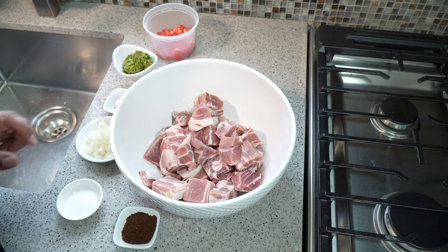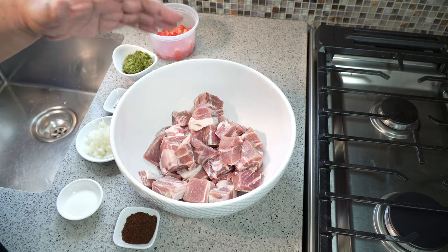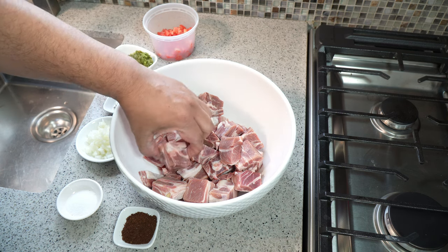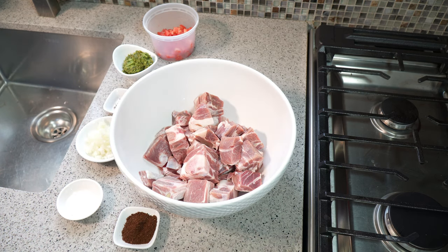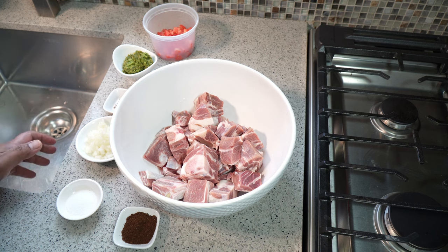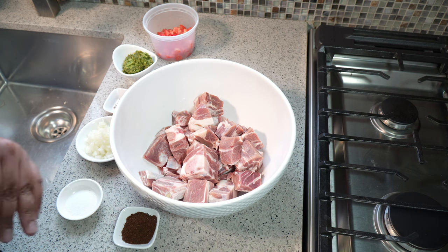We have three pounds of goat meat, bone-in. Some pieces are about an inch to an inch and a half, depending — this one here is a bit bigger because there's bone in it. If you wanted to use boneless goat you can certainly do that, but I like the deep rich flavor you get from bones. One of the key components to this jira goat recipe is seasoning and marinating it.